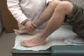Pulses should always be assessed bilaterally and their pulsations should be compared. Again: palpation of the popliteal, dorsalis pedis, and posterior tibial.